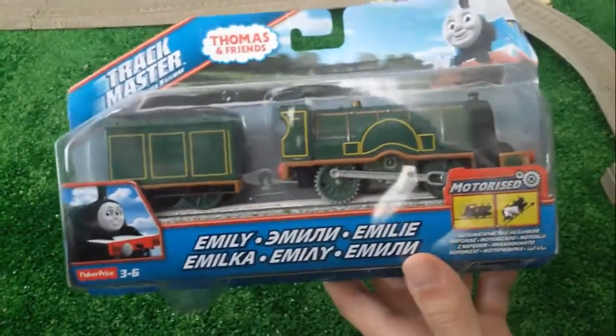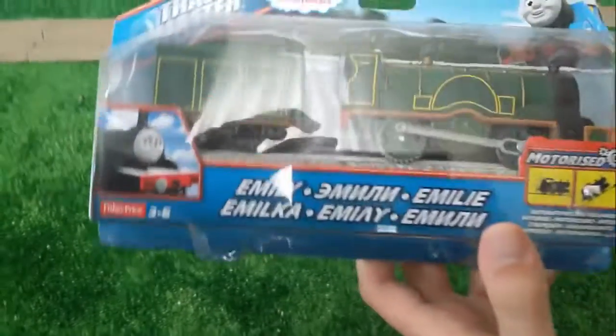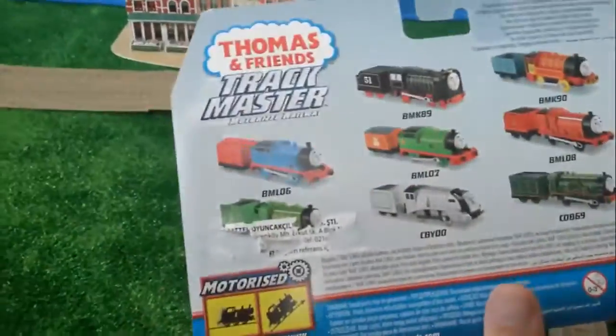Hi kids! Today we are gonna introduce you a new train, Emily. Let's look at the box first.